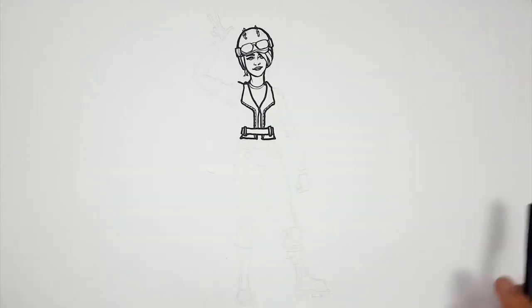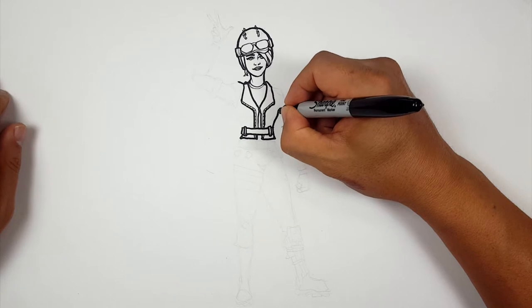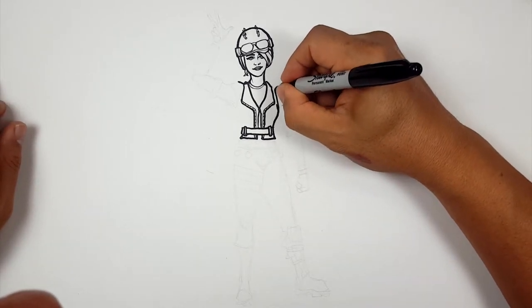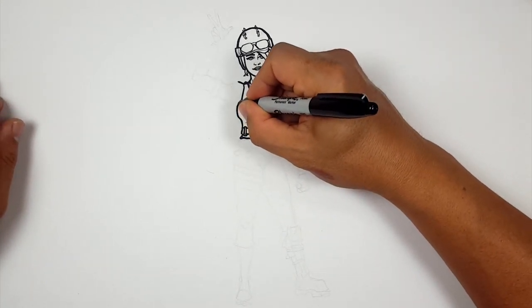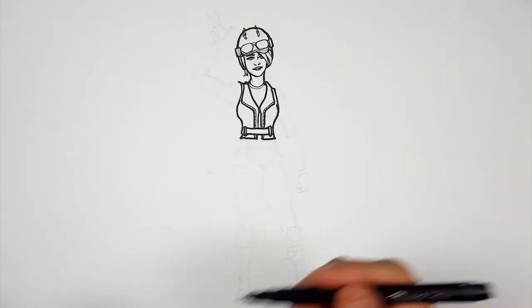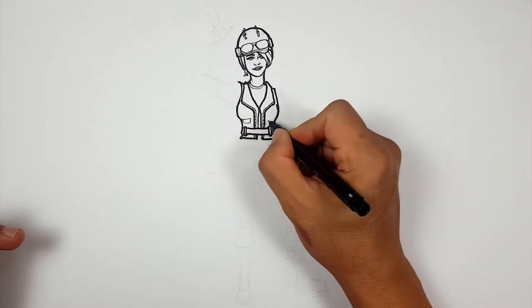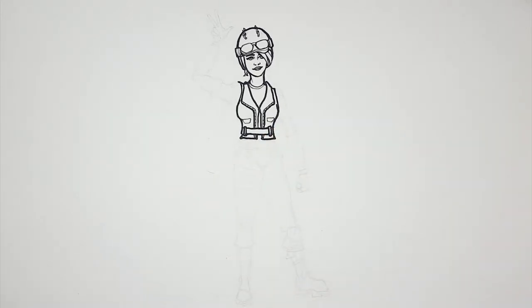Now let's draw the belt — I'm going to come straight across like that. There are loops holding the belt on. Draw the other side like this, and that'll give us the edges to draw the edge of her jacket. I'm just drawing the edges of that zipper there. Now I've got edges to work with. I'm going to come out here, go around for her breast, and it's a sleeveless shirt so I'm going to keep going up like this, go around, come up here and connect it there because that's where her sleeve is. She does have some pockets.